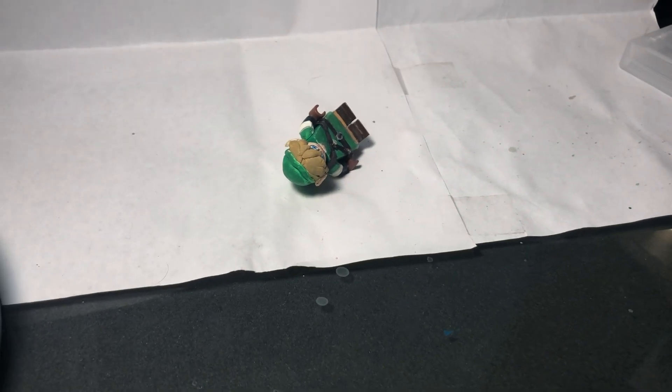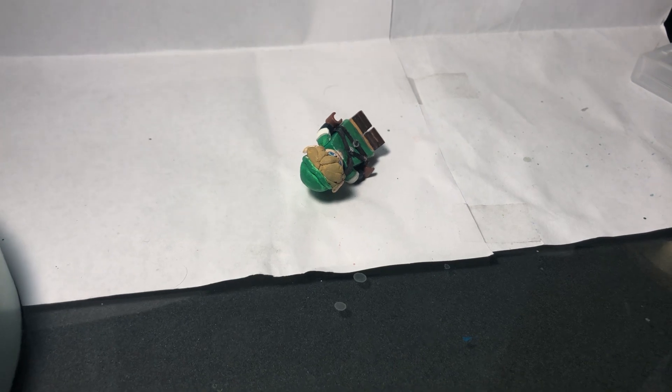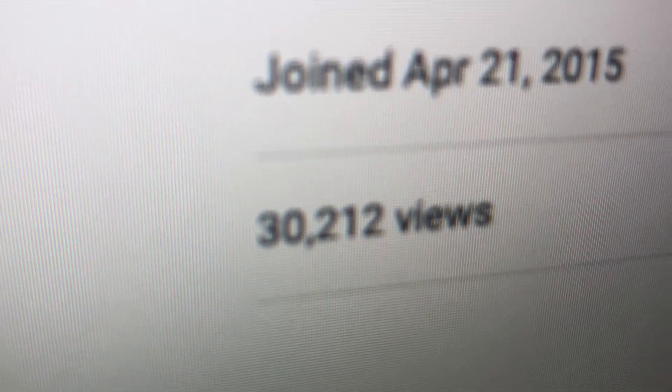Hello everyone, I am Moose2706, and today is my 4th anniversary on YouTube. Oh wow, I have 30,000 views!